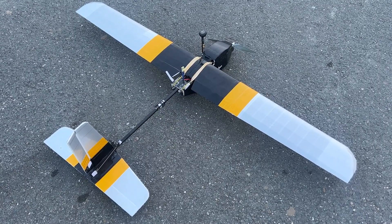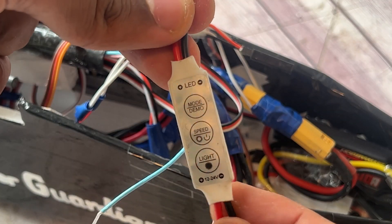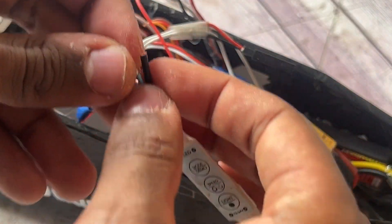I decided to put my second strobe light at the very end of the aircraft, behind the FPV camera. You can see the wires sticking out — here's the LED controller with the end wires stripped and ready to be joined with the wires that run all the way back, which will also be connected to the light.